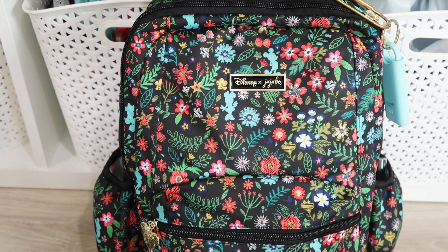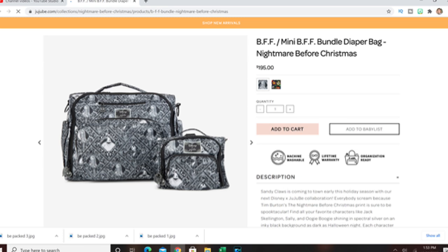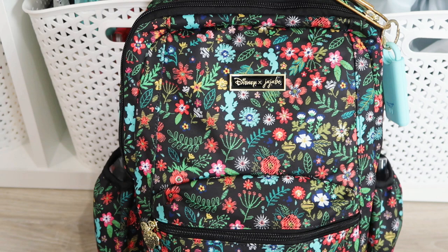They do have a new one — the Nightmare Before Christmas. I'm not all about the Nightmare Before Christmas. It is a cute collection, it's black and white with purple inside, but just not my style. I did not get that one. I got several pieces from this line, so I can't wait to see what else they have in store for us in the future with Disney.